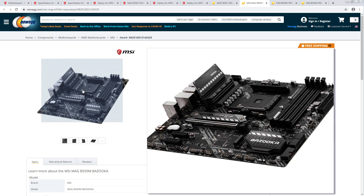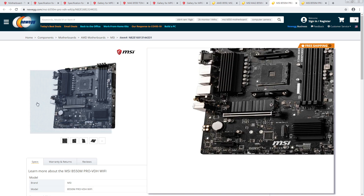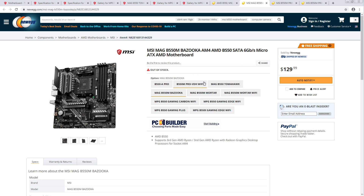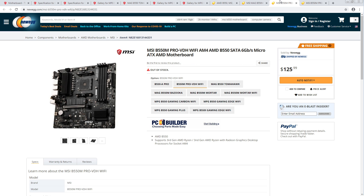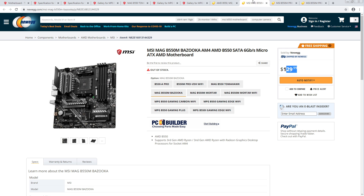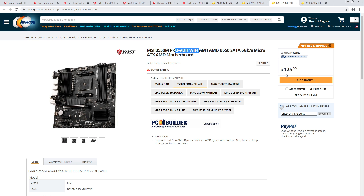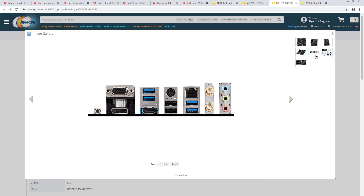This has a slightly higher surface area heatsink than what you get here, but the price difference — man, that price difference is tiny. That's like $4 right there. I'm not sure why you would go with the Pro VDH, like the price difference between the two boards is so small it doesn't really make a lot of sense to me.